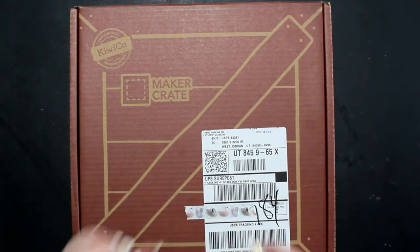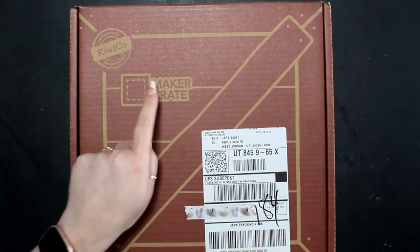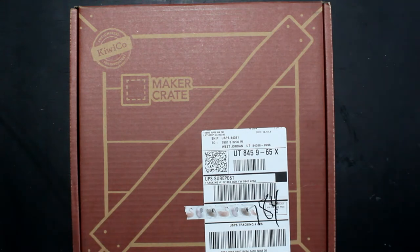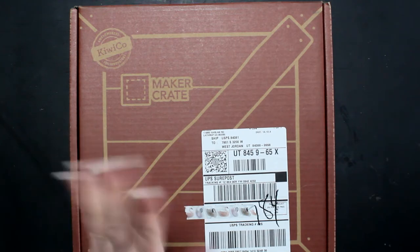This is from KiwiCo and this is their Maker Crate. If you go on their website, which I'll leave in the description box down below, they have a ton of different boxes. They have the Panda Crate, which is for 0 to 24 months; the Koala Crate, ages 2 to 4; Kiwi Crate, 5 to 8; Atlas Crate, 6 to 11; Doodle Crate, 9 to 16 plus, which we might have to try; Tinker Crate, 9 to 16 plus; and the Maker Crate — this one — 14 to 104. So if you're over 104, this is not for you.